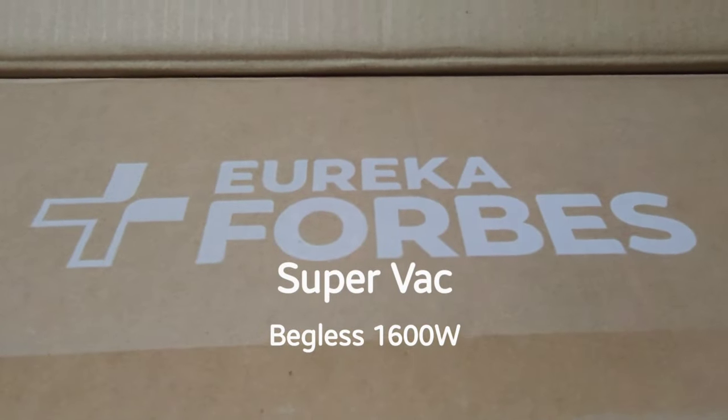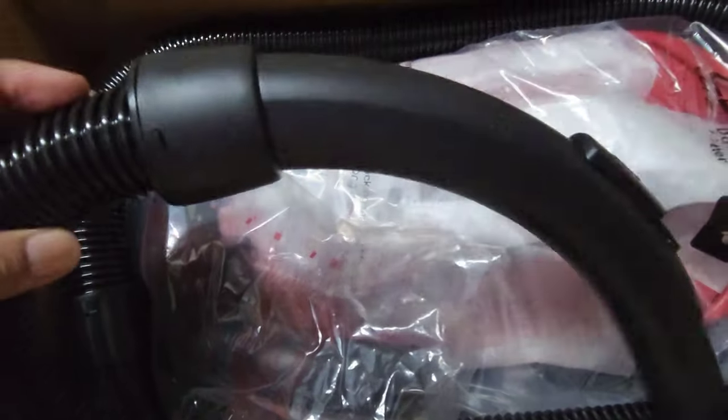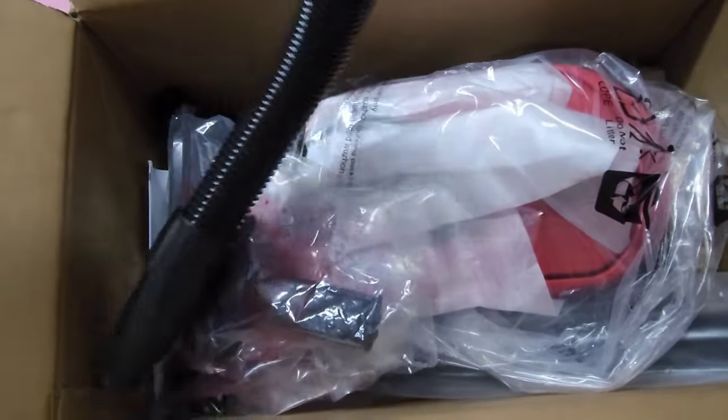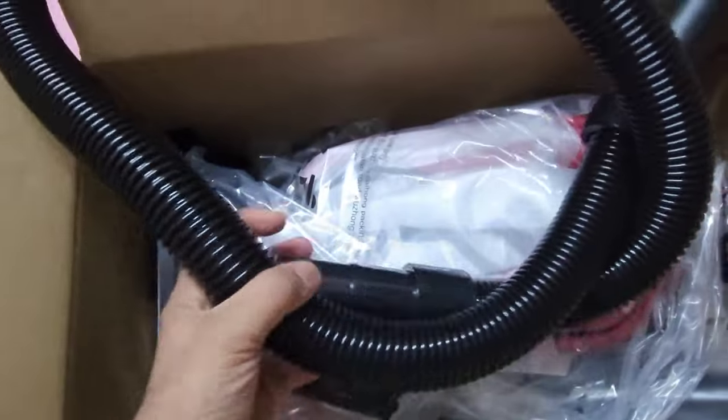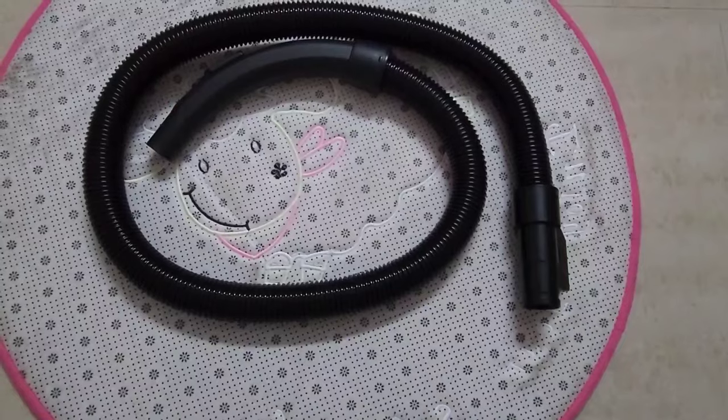Eureka Forbes's bagless vacuum cleaner is powered with a 1600 watt motor delivering powerful suction of 21 kPa, which is the minimum or recommended suction power to get deep cleaning. This comes with a range of accessories for different cleaning needs.